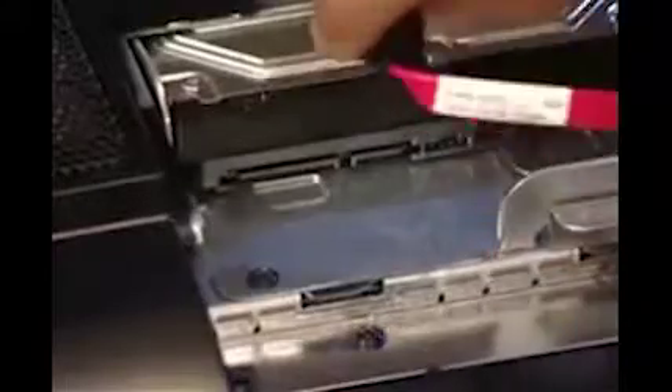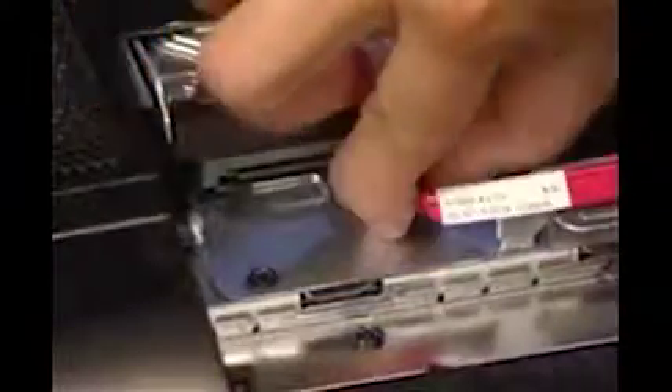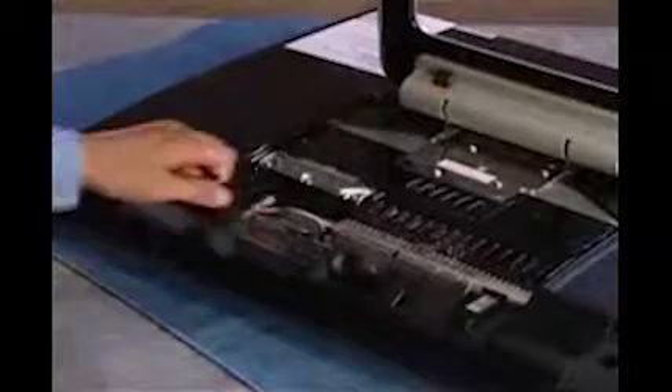Replace the data and power connectors to the hard drive. Press the hard drive EMI shield back into place.